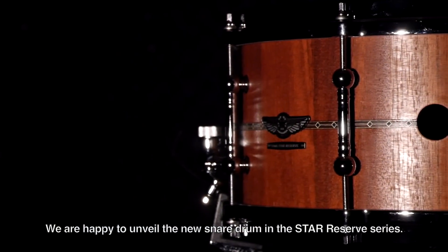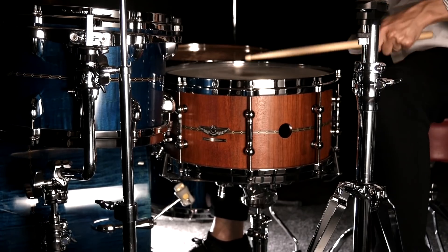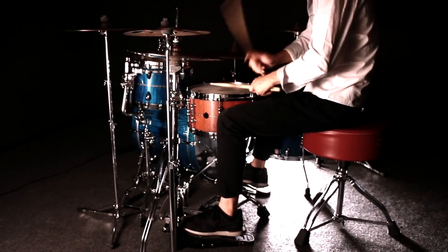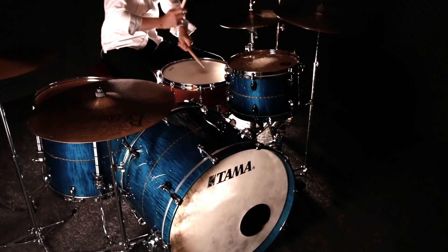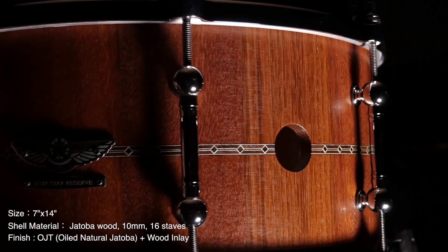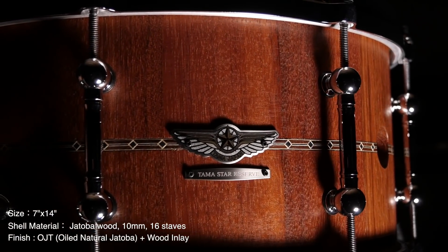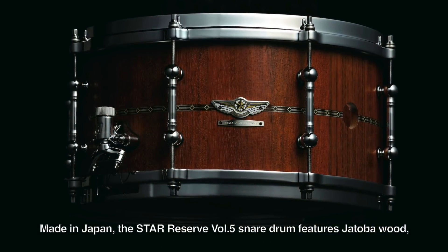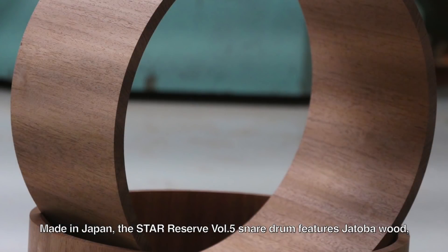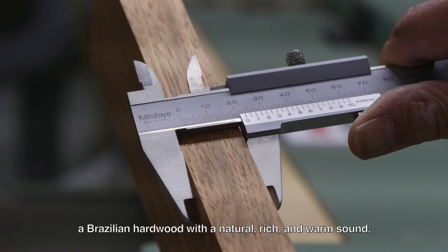We are happy to unveil the new snare drum in the Star Reserve Series. Made in Japan, the Star Reserve Volume 5 snare drum features Jatoba wood, a Brazilian hardwood with a natural, rich, and warm sound.